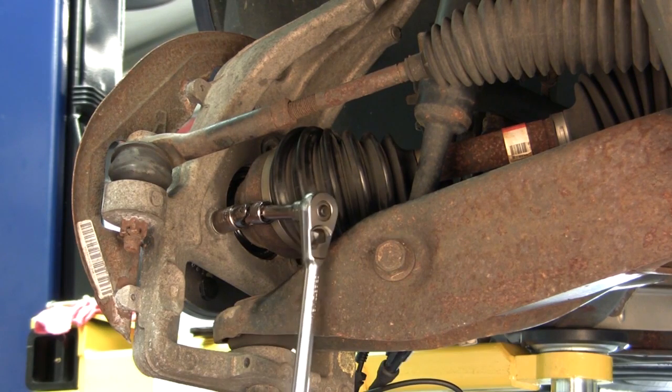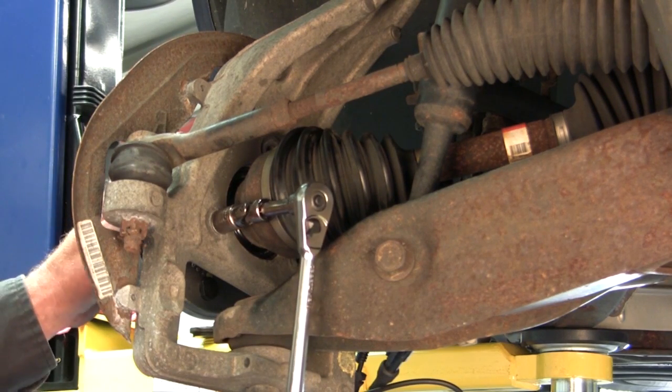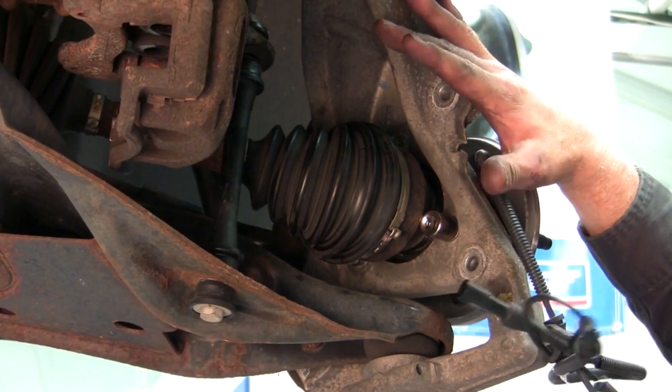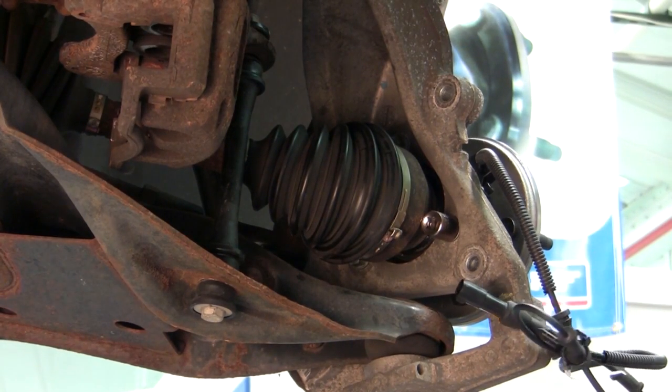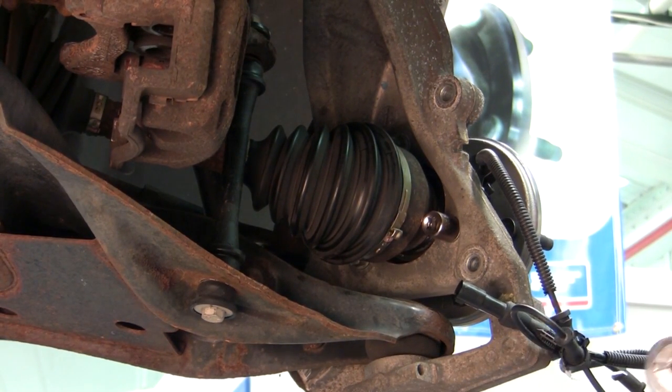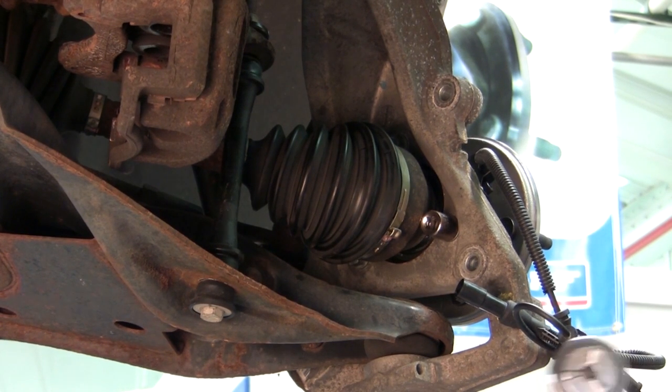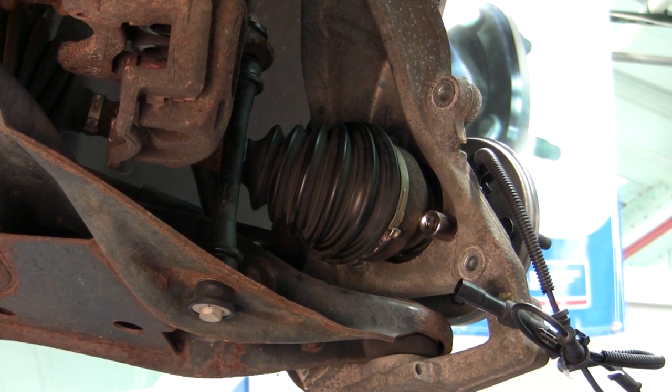Now we're going to secure the three mounting bolts that hold the hub assembly to the knuckle. We've snugged down all our bolts and we're going to torque those three bolts. The torque spec for this particular vehicle is 84 foot-pounds. You want to check your listing for any vehicle you're working on to get the correct spec.